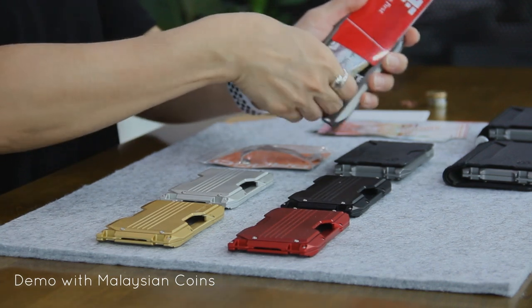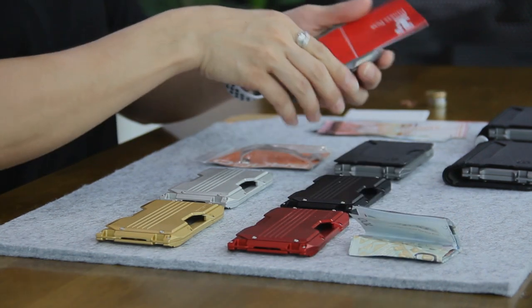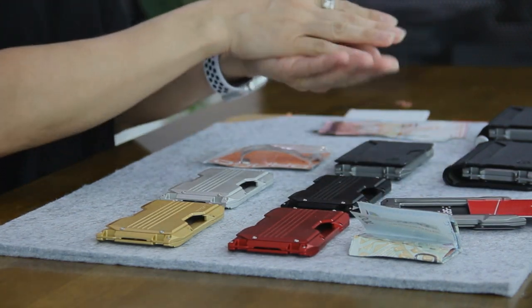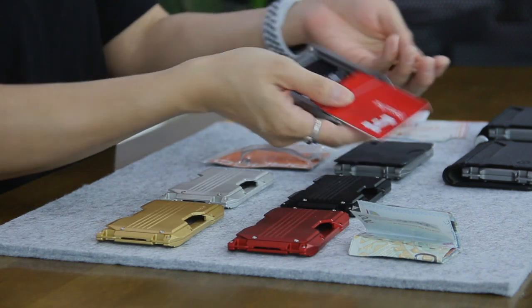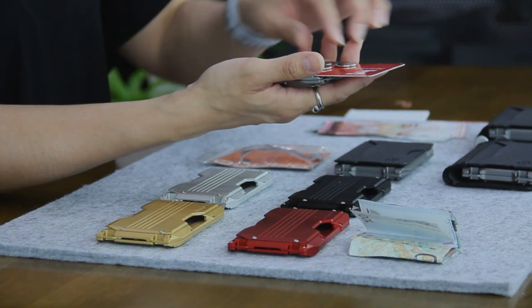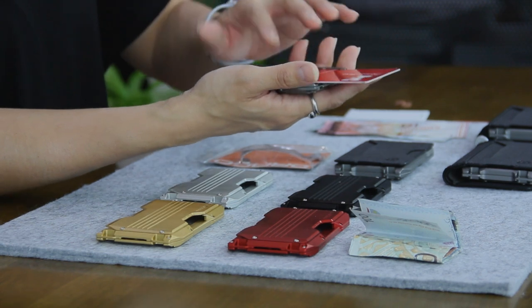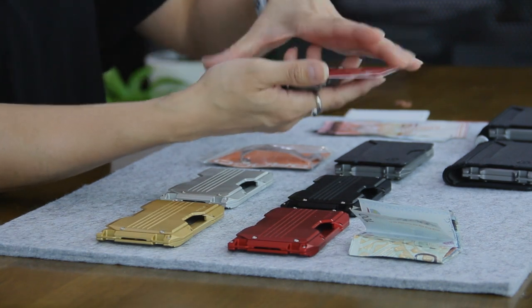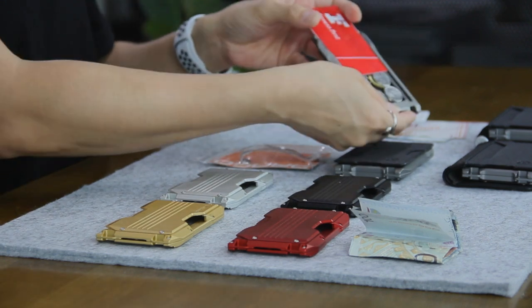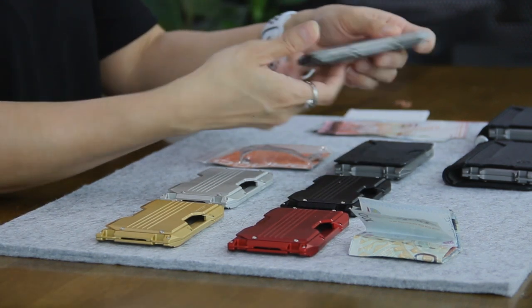I'm going to demonstrate with some coins. Let me take out the cash. I've got some coins here — I'm not sure exactly how much, I just grabbed them from my wallet — just to show you that it will be able to fit in some coins. I've got the coins in here. Close it up. There you go.